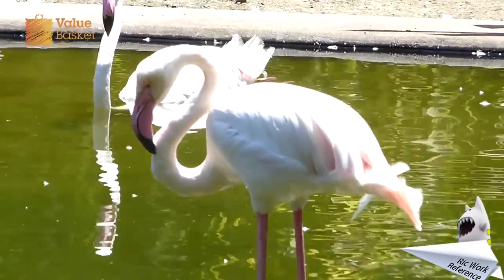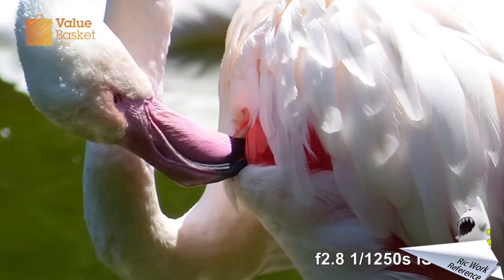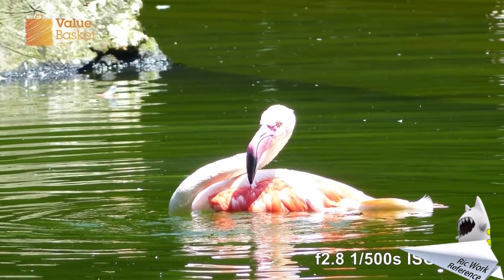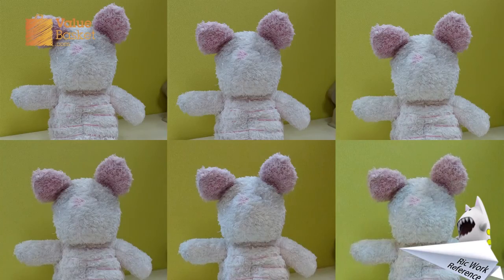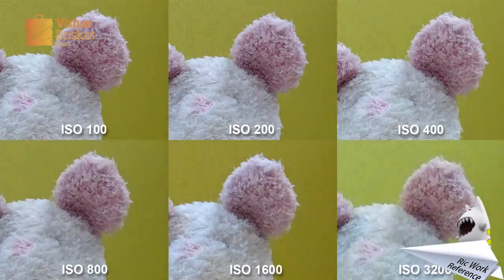The 1/2.33-inch MOS sensor also works well under low light conditions, thanks to its Venus Engine image processor and a 12MP sensor working together to help minimize noise in a darker or difficult environment. As you can see, this camera has ISO sensitivity ranging from 100 to 3200.